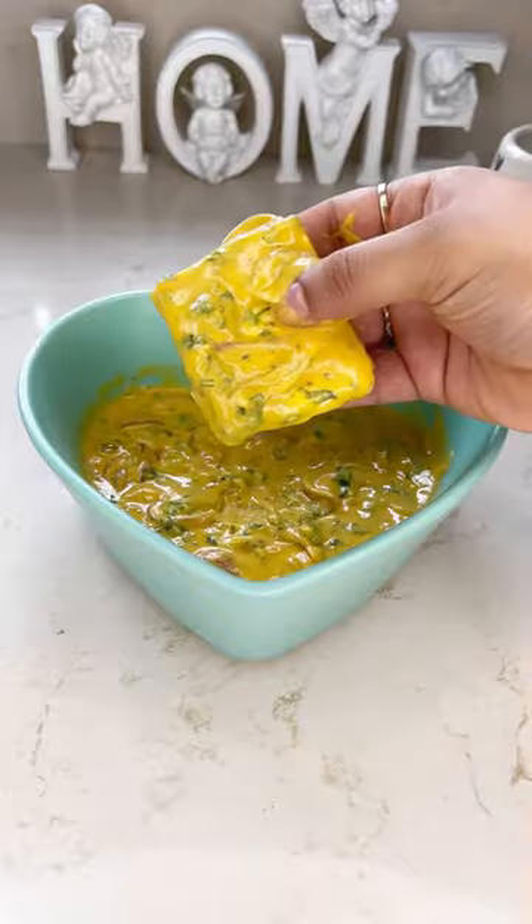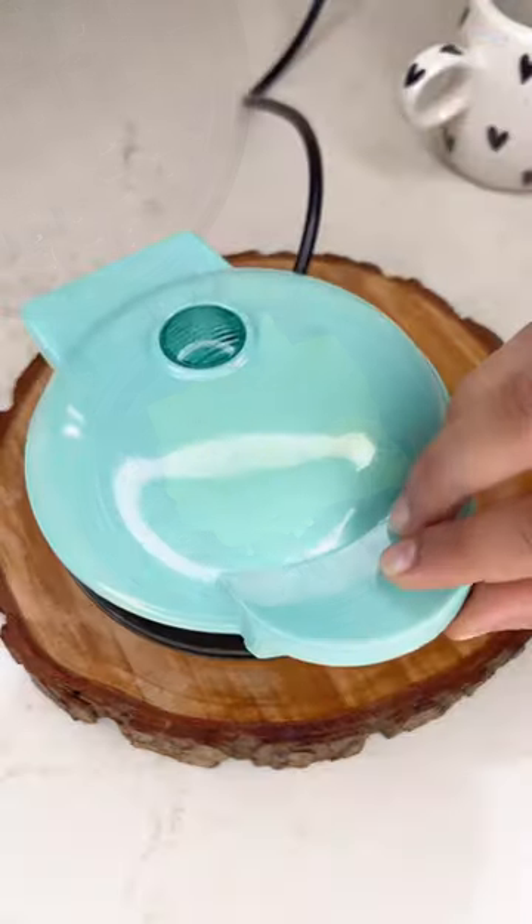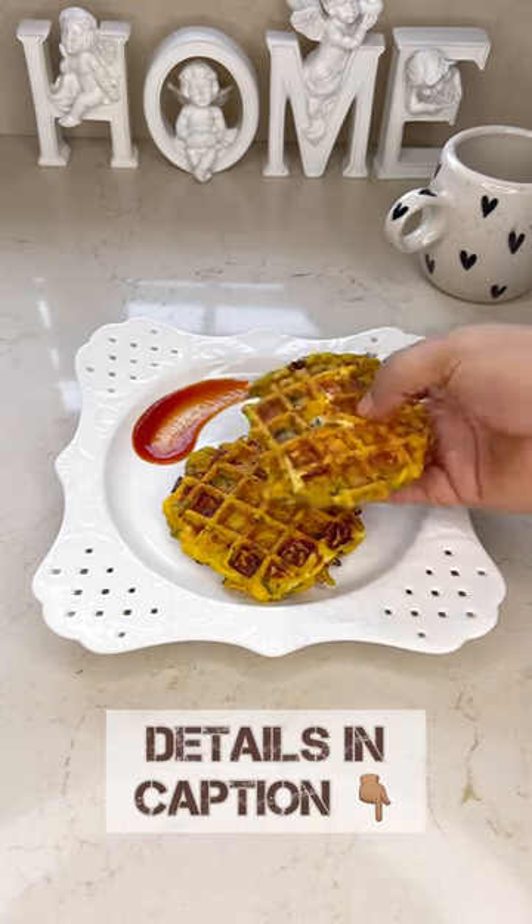Take a waffle machine and apply mustard oil all over it. Cook the paneer until crispy. Enjoy this healthy pakoda with a hot cup of chai.